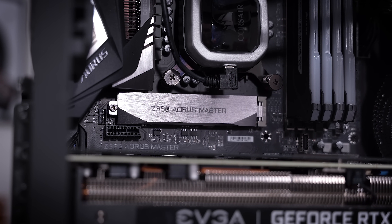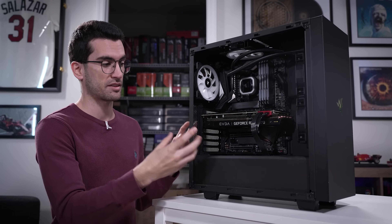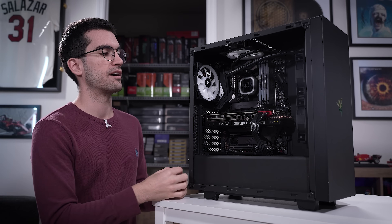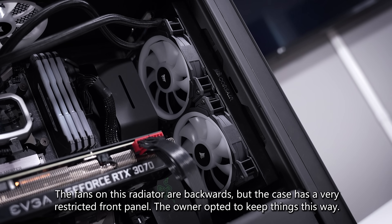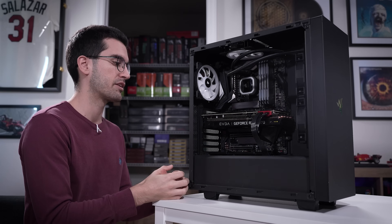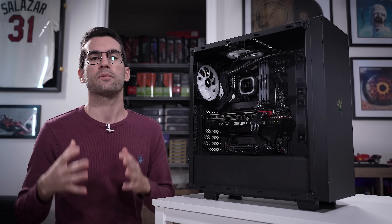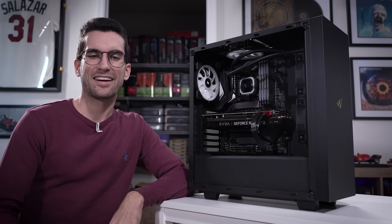It's either a user error situation, which I'd actually hope for, because if it's something that's just miswired, that's a very quick fix — it won't cost anything. But if it is a component problem, I'm hoping it's the fans to blame and not the graphics card, because this thing is super expensive and I don't have another 3070 to replace for free. By the end of this one, I'm still hoping we can have the system back up and running. Stick around.